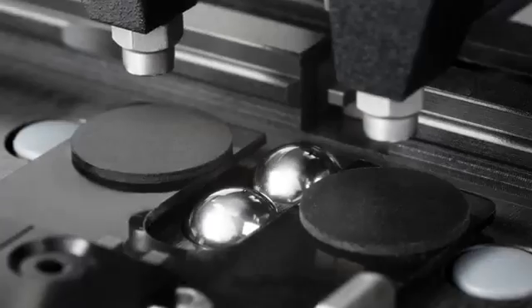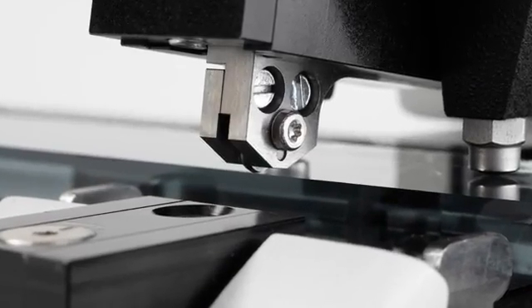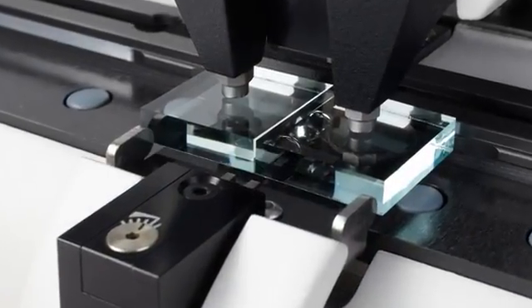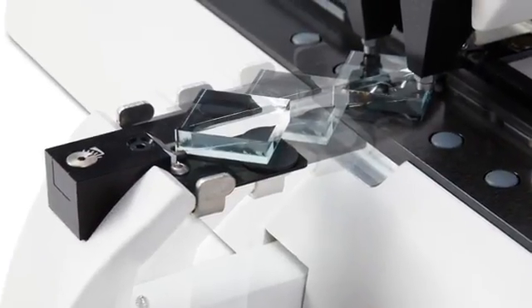The sharp cutting edge of a glass knife is a prerequisite for semi-thin and ultra-thin sectioning. With the new Leica EMKMR3, perfect knives can be produced from 6–10mm thick glass with minimal skill and effort.